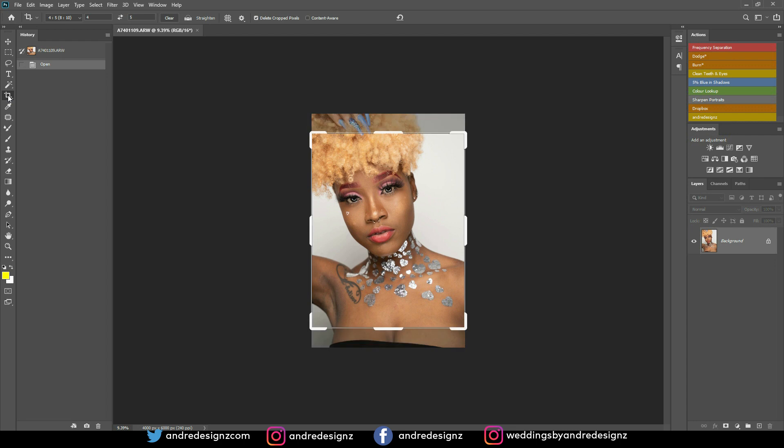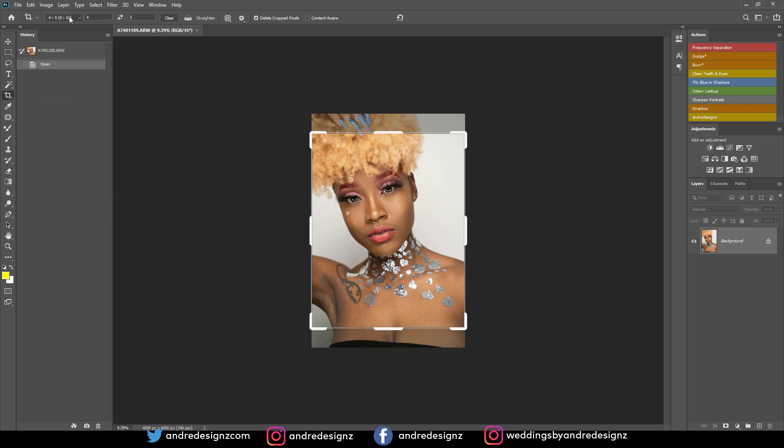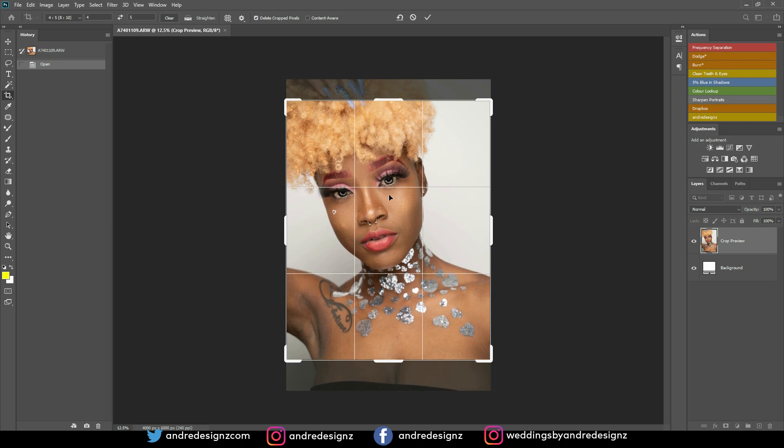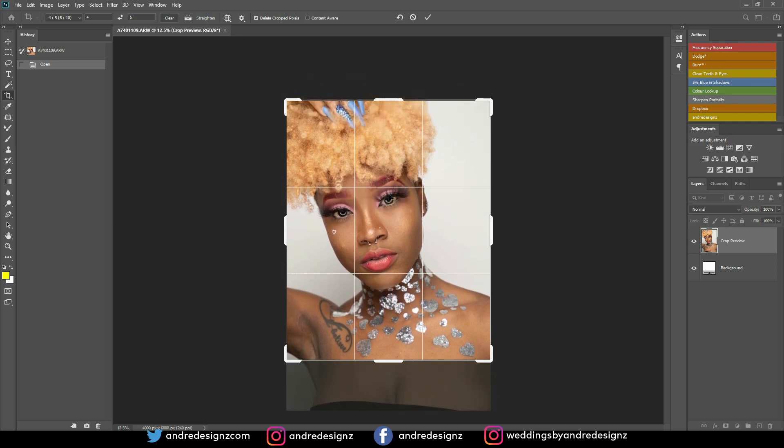The first thing I'm going to do is crop the image. You can press C on the keyboard or click the crop tool. I always use the 4-to-5 ratio, which is 8 by 10 inches, to upload my images to Instagram — it uploads the full size. I'm going to click the image and move this up so her fingernails are in the shot as well.